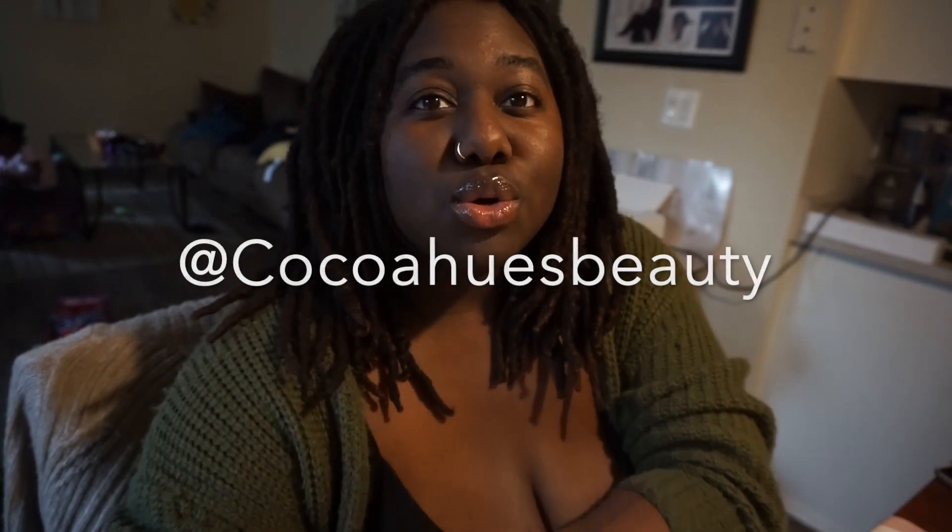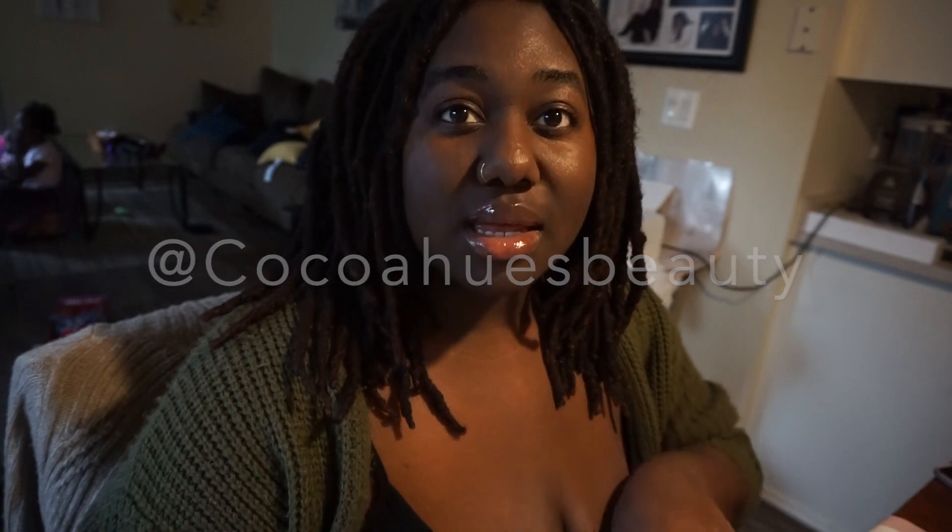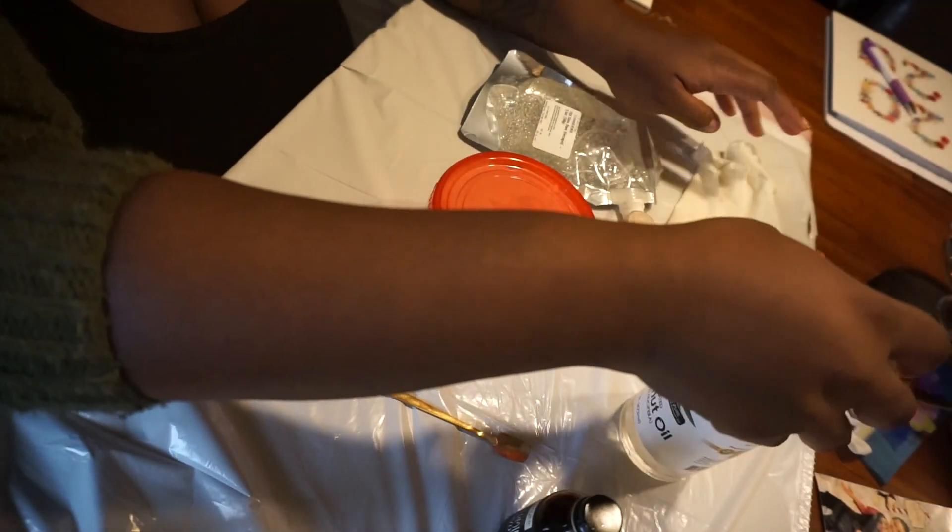Welcome back to my channel. I'm back with another video. Today I'm going to be teaching you guys how to make lip gloss. The lip gloss I have on right now is from my line, Cocoa Hues Beauty. I will leave a link in the description box to my website as well as a link to my business Instagram. My kids are watching TV in the background, but let's just get right into it.